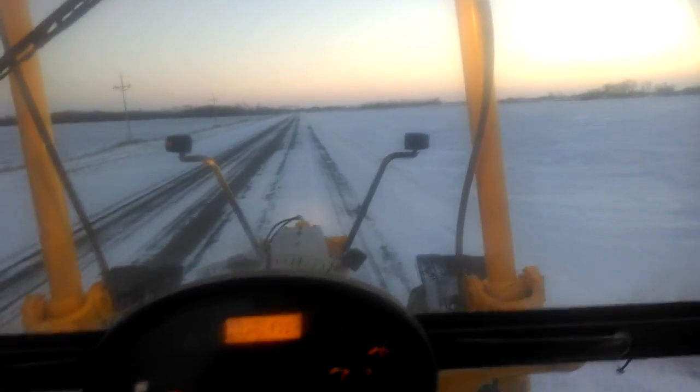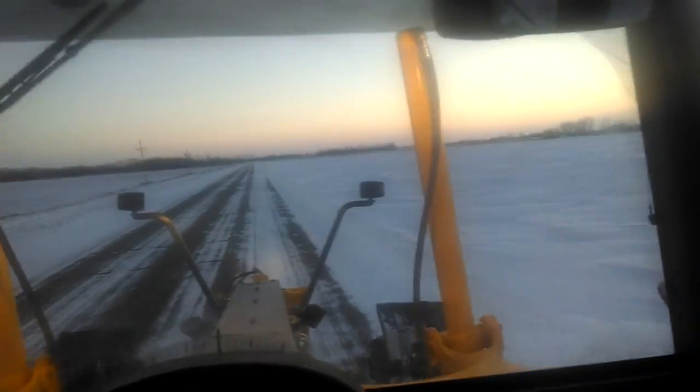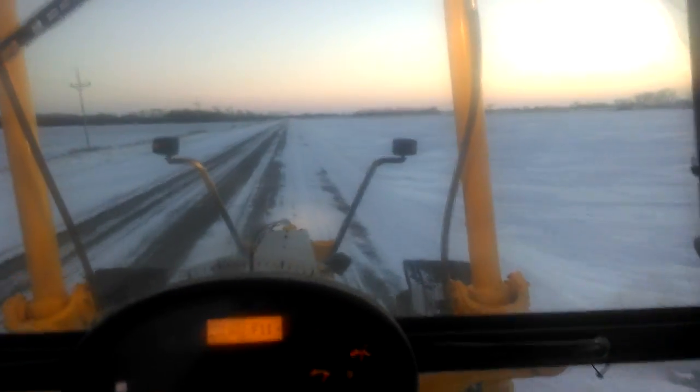I think everybody's at home staying out of the cold. It's zero right now but it should be dropping. That's exactly what I'm going to do — I won't even come in tomorrow.